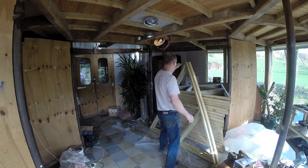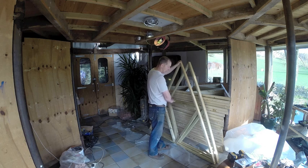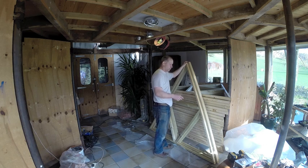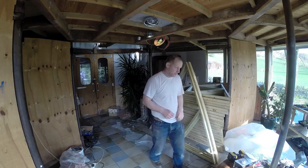We have our frames all set up. They're all lined with the base measurement on the bottom. What we're going to do is put three together and then cover three at a time. That's about as big as we can manage on this, to be honest.